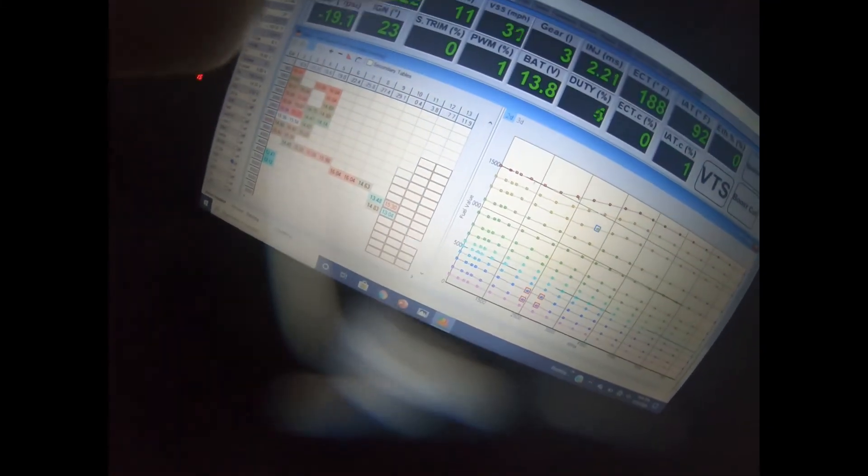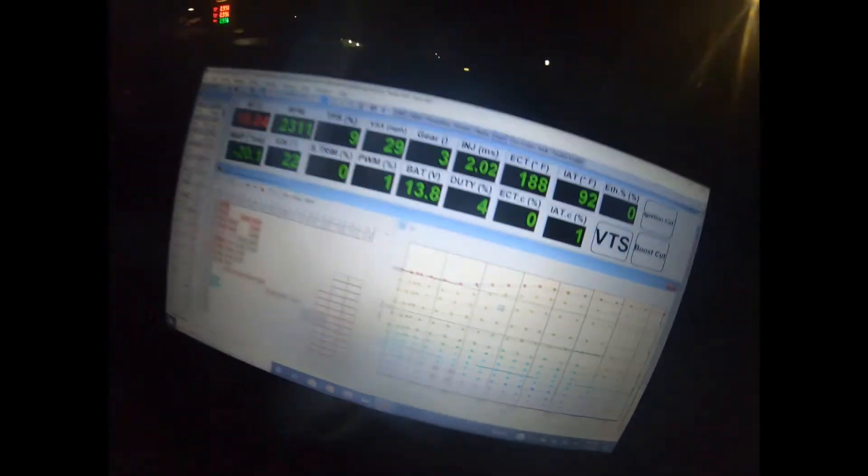Finally we are getting somewhere now. Now we got too much fuel — gotta trim a little bit out, but that's what we want. Fuel is looking really good right now. Got low cam fuel pretty much all dialed in, nice and smooth. Fuel is in a good spot. That car is ripping pretty good for how low we have ignition turned down right now.